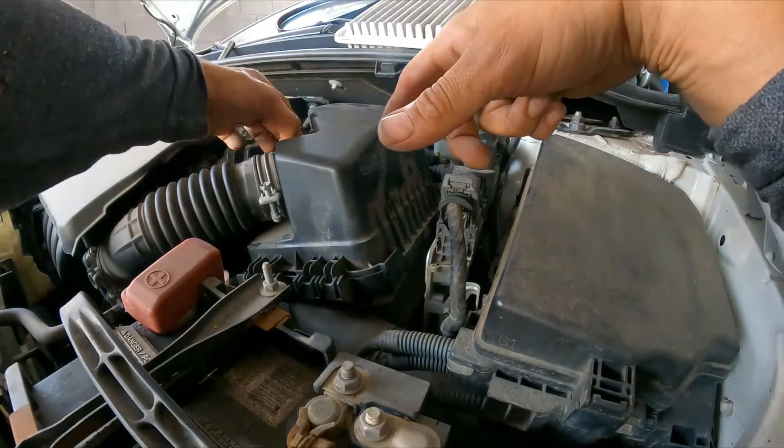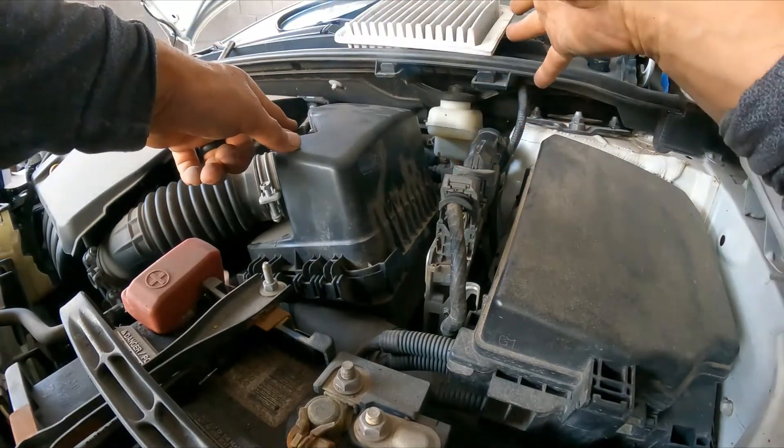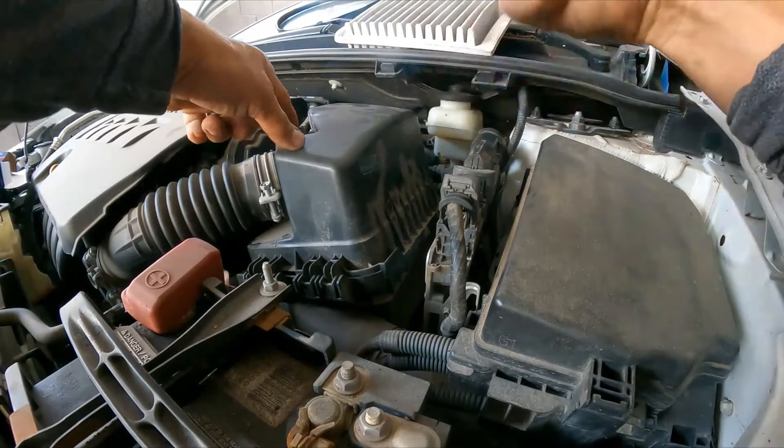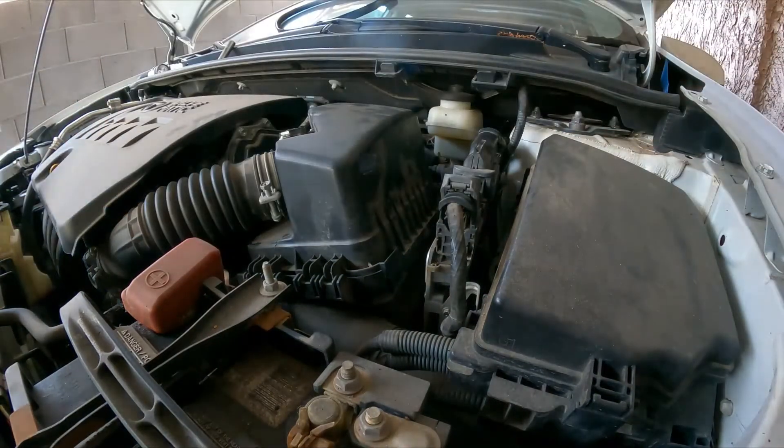We didn't remove the hose and we didn't disconnect the mass airflow sensor, which could potentially create a code. We're going to put the old filter back in its box so the customer can look at it — and they can see the video and like the video.